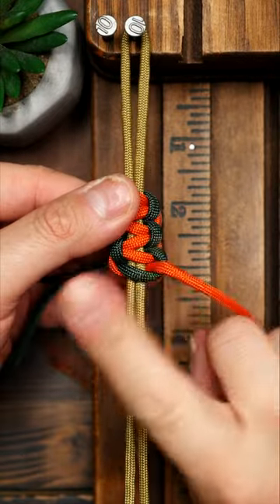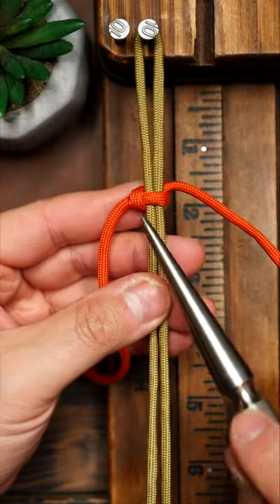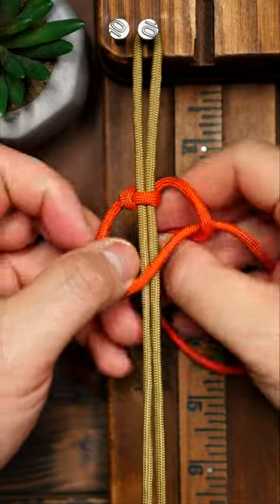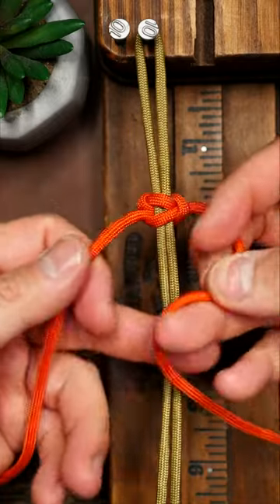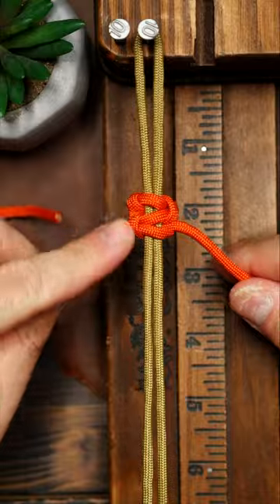However, if you're working with a single color, to not lose track of which strand stays on the front, look for this vertical knot on the side here. Whichever side has this vertical knot is the side that the lead strand is on, and that strand always crosses over on the front. And if you're ever confused as to which strand is the lead strand, look for the vertical knot on the side.